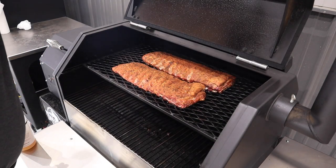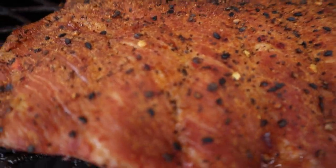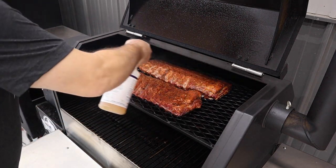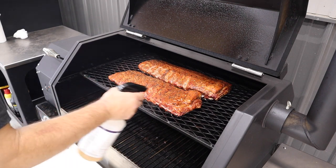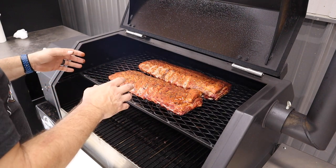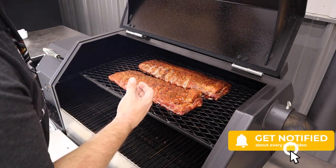The ribs have been on for about two hours. We're gonna look in and see if the bark is set and ready to spritz. We do have half pineapple juice and half apple cider vinegar ready to go. They're looking pretty good — you can see they're starting to dry out a little bit. The bark doesn't move around, so they're ready to spritz. As long as we keep them moist we shouldn't have to wrap them. We'll spritz about every 30 to 45 minutes, and when we put the glaze on we'll bring you back.